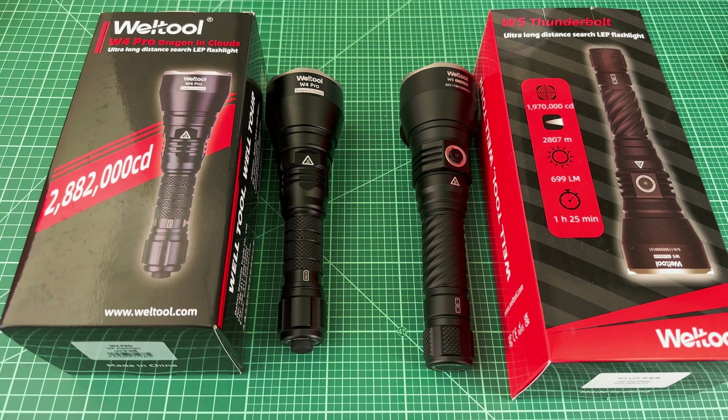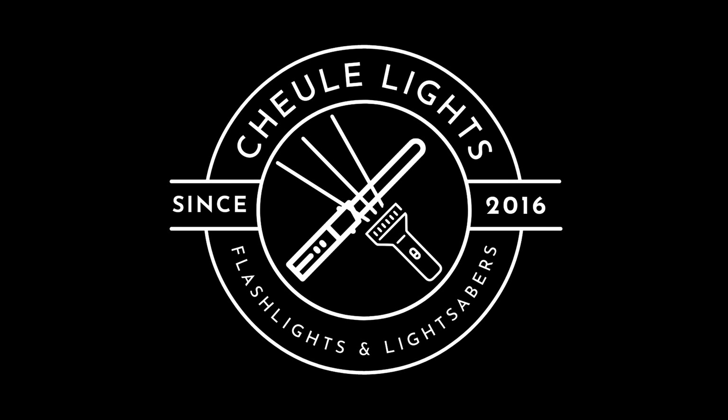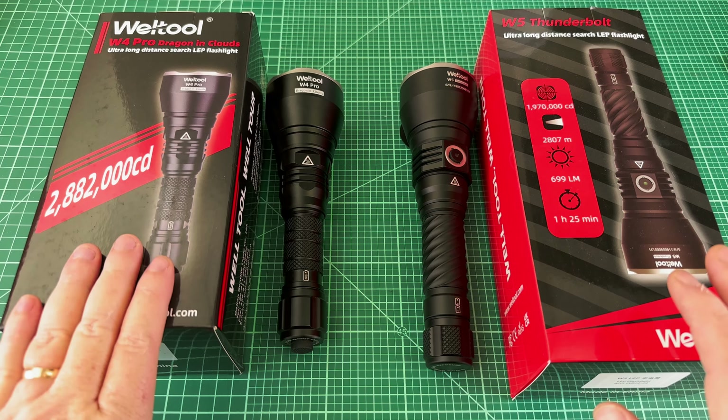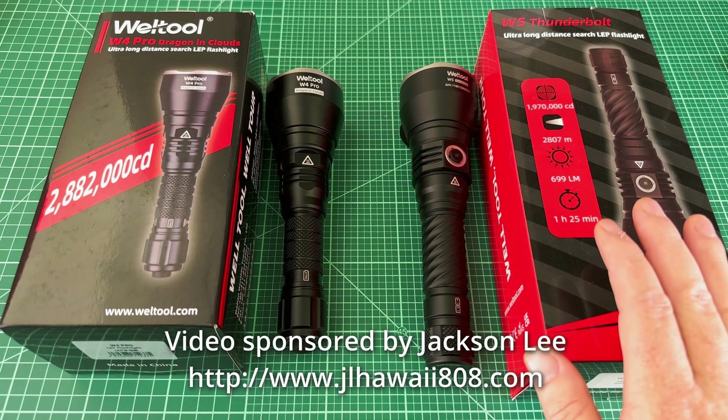One of these LEPs is the best LEP on the market. Which is it? Let's find out. Welcome back to Shoe Lights, guys. Today I've got the Well-Tool W4 Pro and the Well-Tool W5.